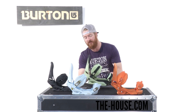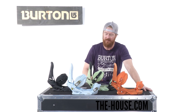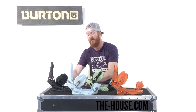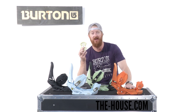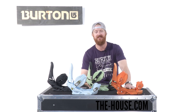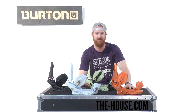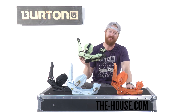One thing I really like about the Cartel Reflex snowboard binding is the options it has to be ridden on different boards. You can ride it on boards with 3D pattern, 4x4 or 2x4, and you can actually ride the Reflex Cartel snowboard binding on boards exclusive with the channel system because of the channel disc. So there we have it — this is one of my favorite snowboard bindings, the Burton Cartel, and you can find it at thehouse.com.